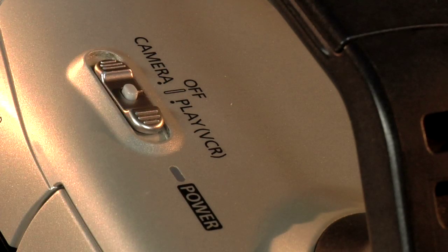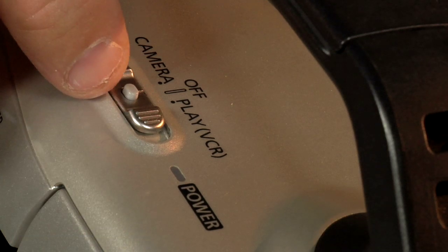If you want to play back your films that you've just shot, slide the main power button and slide to play.